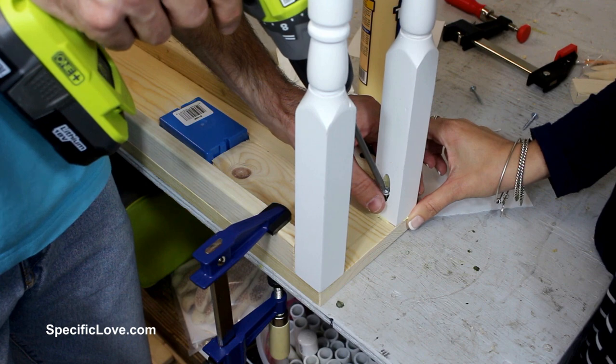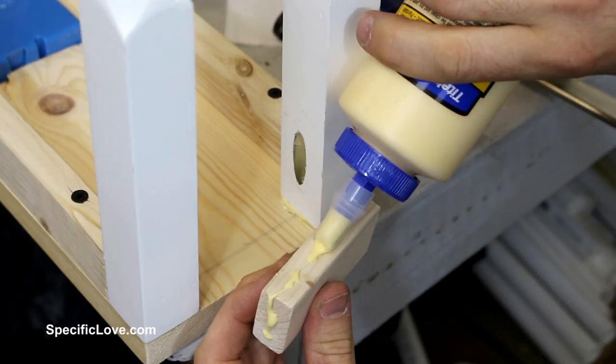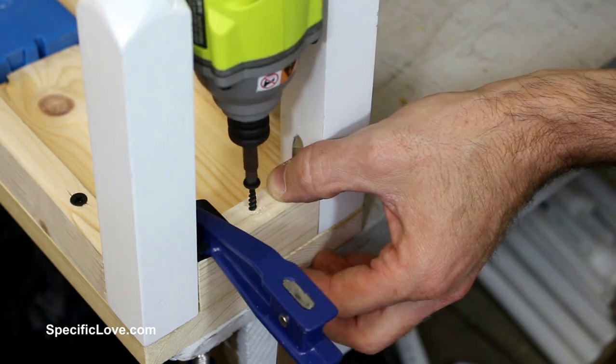With the legs this close together, the screws are not the easiest to install, but it is doable. Next up were the inner furring pieces, which received a nice helping of glue and were clamped in place. Then each one received a pilot hole and screw to keep them secure.